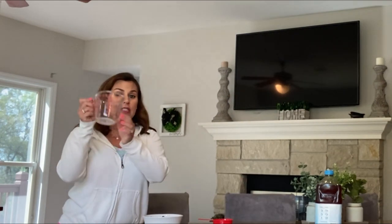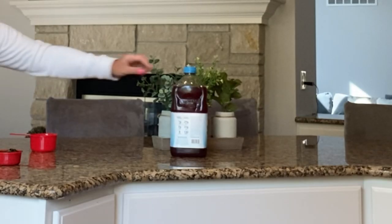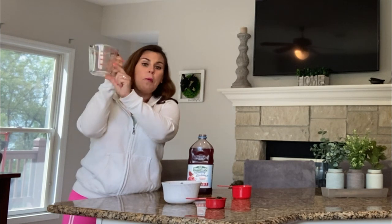Now I'm going to use another kind of measuring cup to pour my juice. I like this low sugar pomegranate cranberry juice and I'm going to pour one cup in my measuring cup. This kind of measuring cup is a little bit harder to use because it has a lot of different measures on it. I want to go to one cup, which is right here.